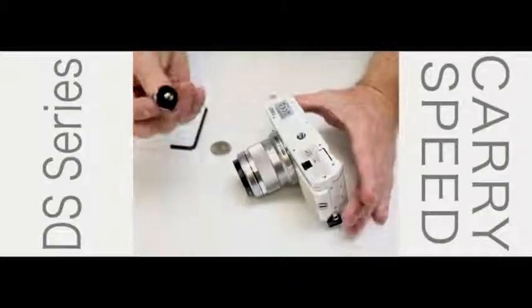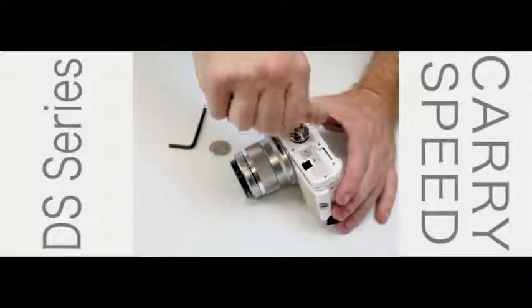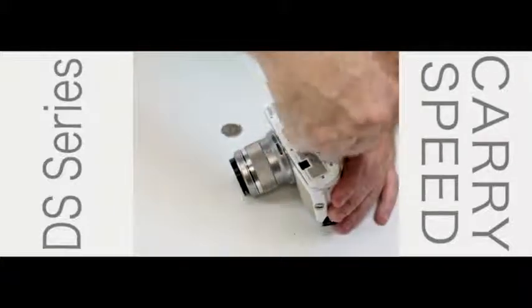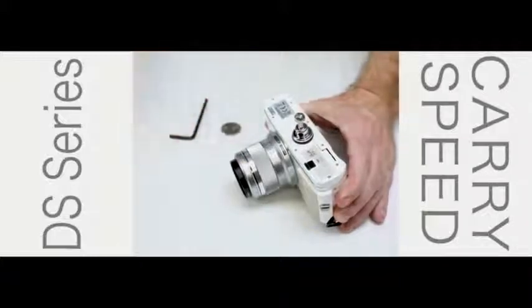Let's take the DS lock nut and we're going to screw it into the base of the tripod hole in your camera. To secure it in place, you can either use a coin or you can use the allen wrench to fasten it even tighter. Now it's ready to go into your strap.